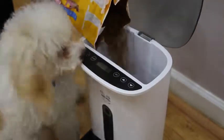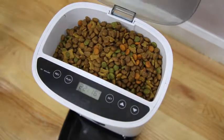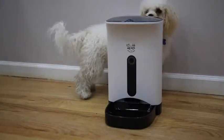The ARF Pets Auto Feeder accepts most dry foods for dogs and cats, and features a magnetic strip that keeps Fido out until it's chow time.